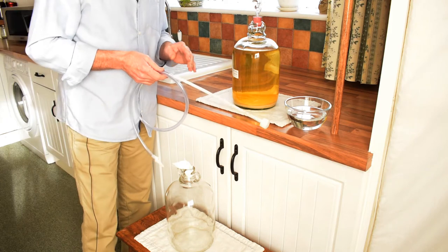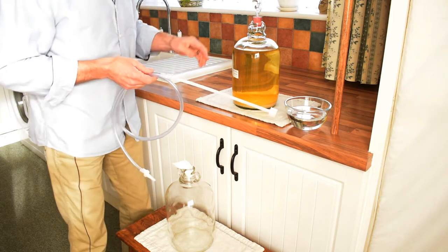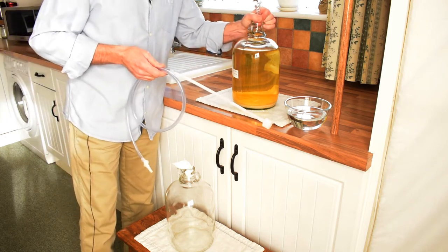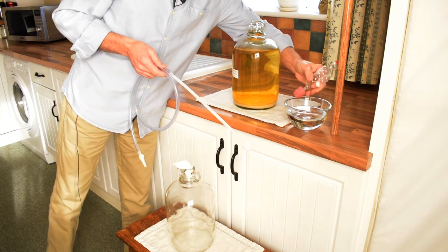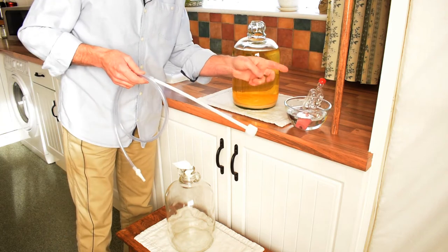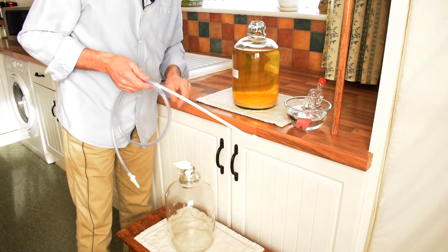Now I've got to do this in one take, so wish me luck. First we'll take the airlock out and drop it into the sterilized water, because we're going to use the same airlock on the new demijohn.